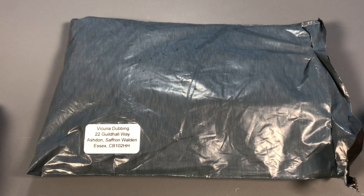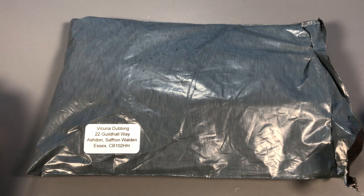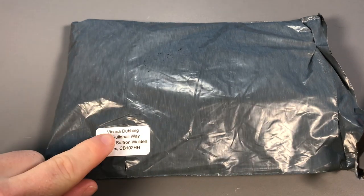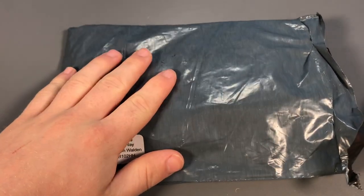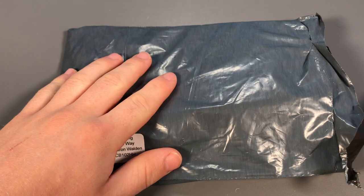Hello guys and welcome back to a new video. Today we have got another unboxing, and as you can see it says Vacuna dubbing, so we have got a bag of some dubbing. Let's get the parcel unboxed and see what's inside.